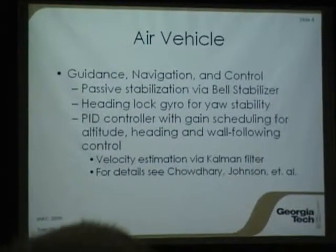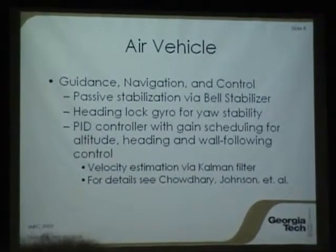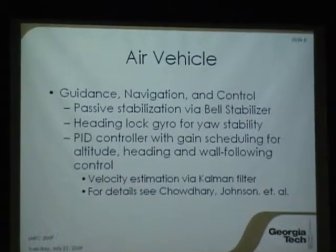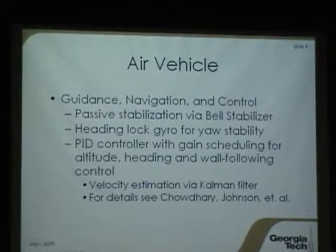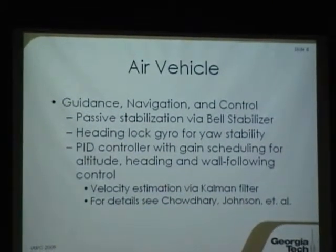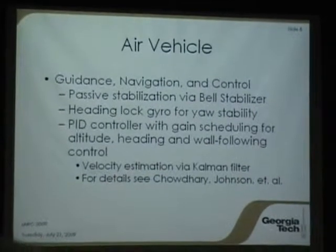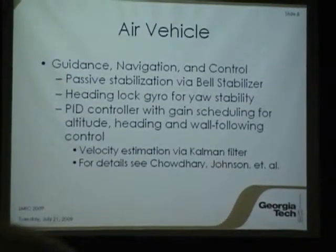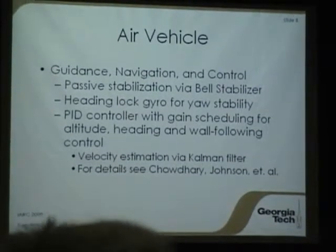For guidance and control, we have a standard PID controller, and we've got gain scheduling on there to allow us a little more control over how the gains are scheduled. The Kalman filter was described earlier, and the paper will be available if you want more detail on that.